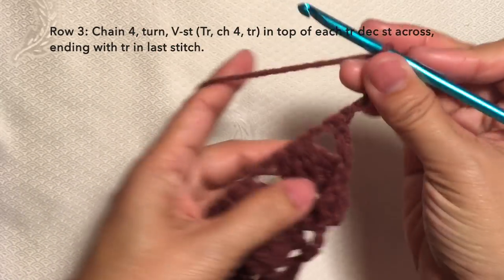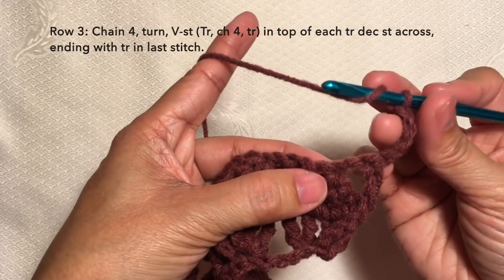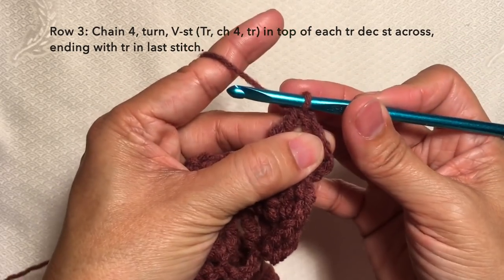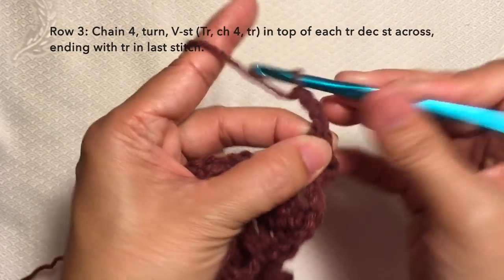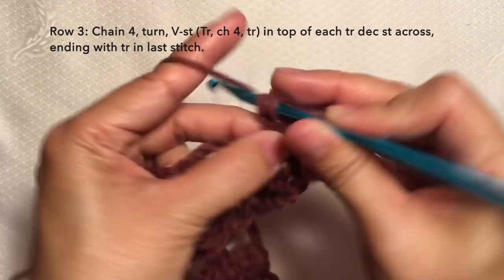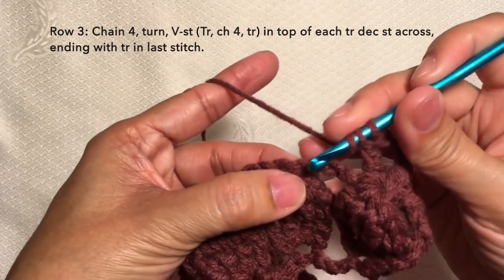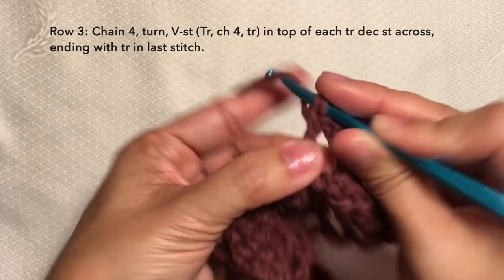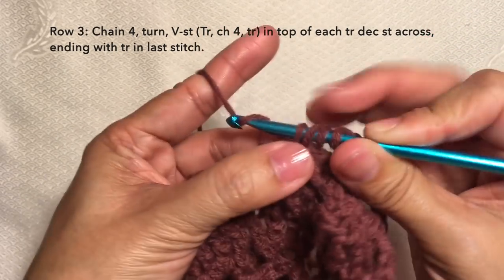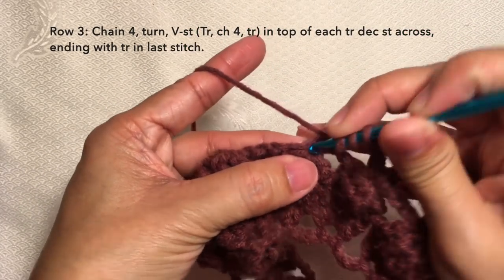Row three: chain four — one, two, three, four — turn. Then V-stitch on top of each treble crochet decrease. To V-stitch: treble crochet on the stitch, chain four, and then treble crochet in the same stitch. So we just did our first V-stitch. Then go to the next treble crochet decrease stitch and repeat the pattern of V-stitch on that stitch: chain four and another treble in the same stitch. This is our second V-stitch.